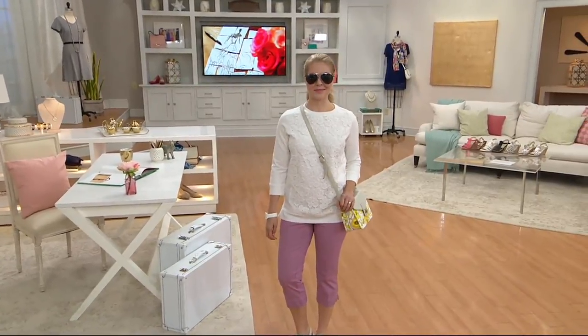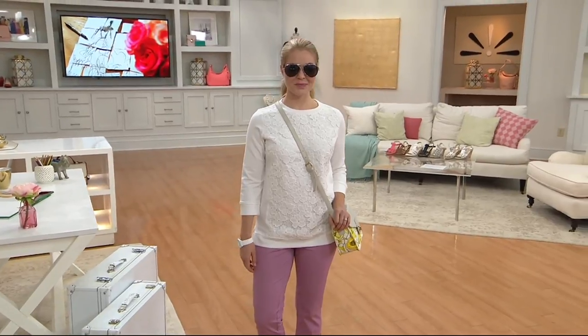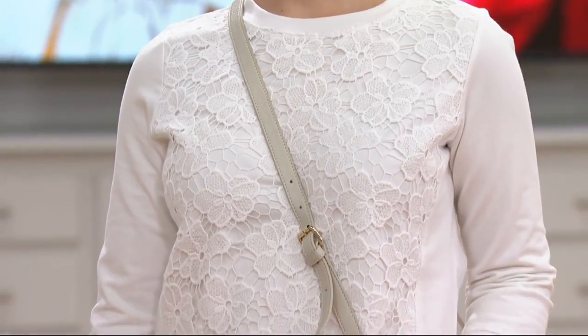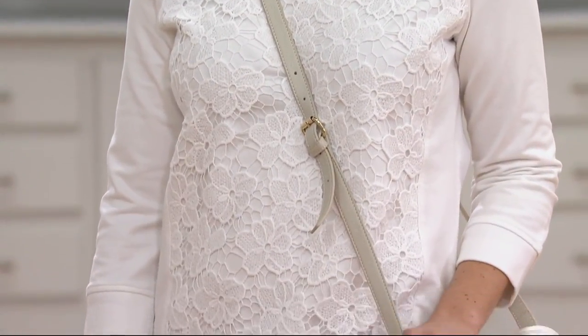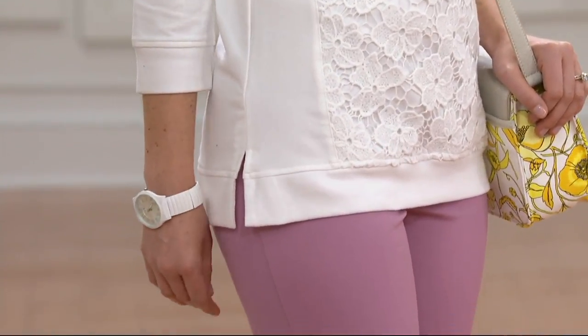Fresh new ideas — this is the concept of marrying lace and sweatshirt fleece. It's a very lightweight sweatshirt fleece that has an overlay in the front of a beautiful lace. This is the first day this month we're offering three easy pays on the lace appliqué sweatshirt, and we have new colors this season as well.